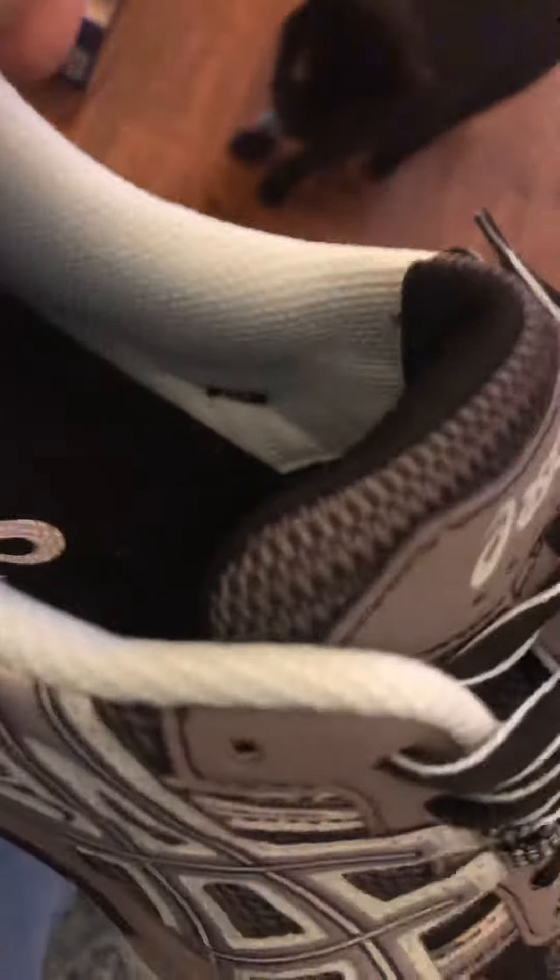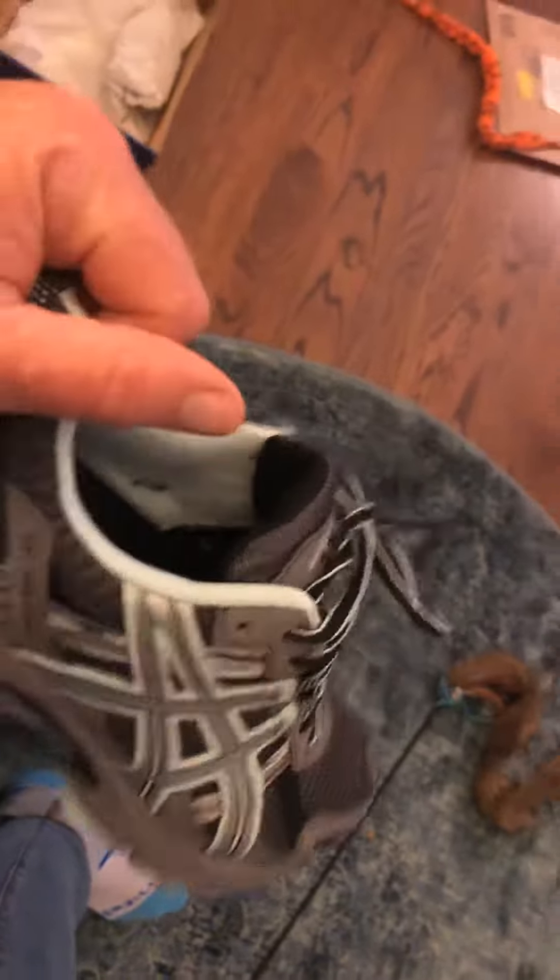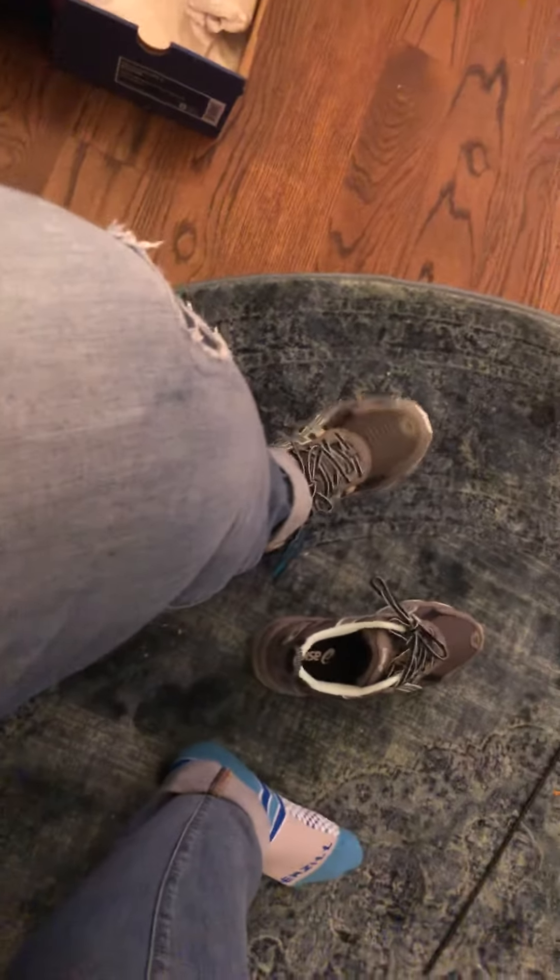Anyway, that's my review of my ASICS arch support shoes. I would give them about a 70 — perfectly acceptable but not my perfect high arch shoe. Perfectly decent shoes as I continue my search. Thanks for watching, and I will review a new product as soon as I can. Thanks, bye.